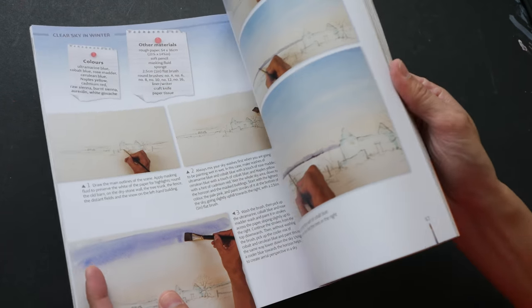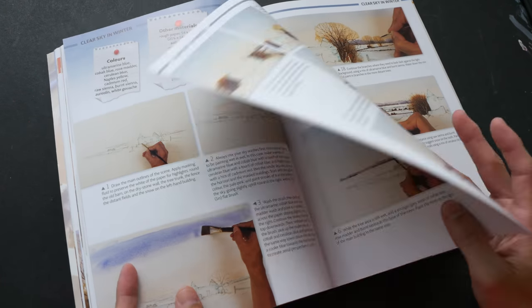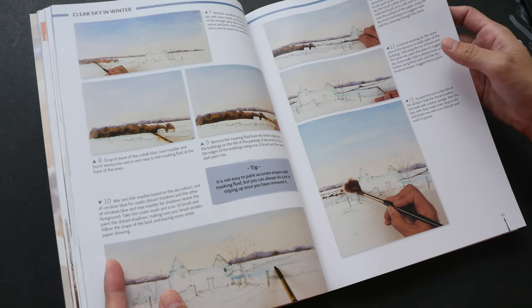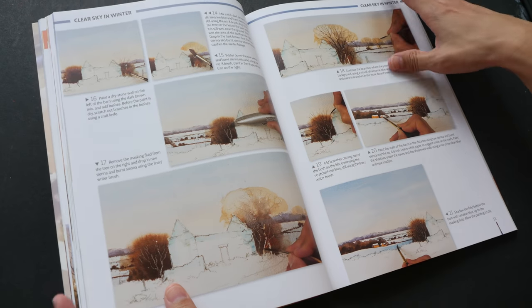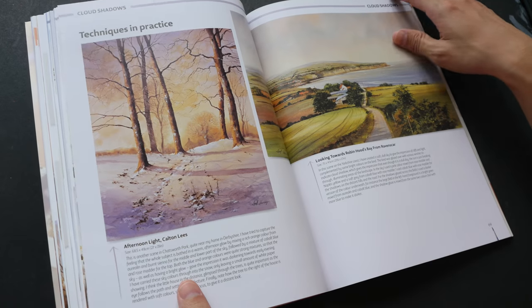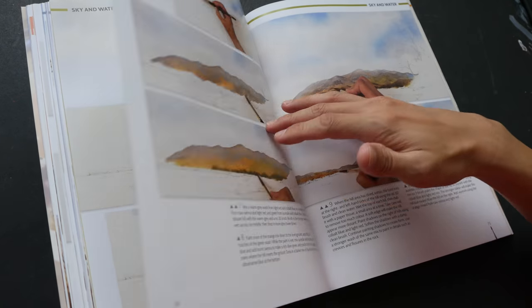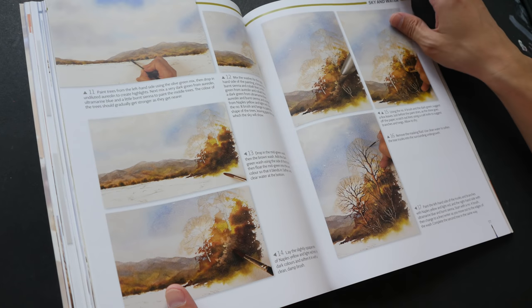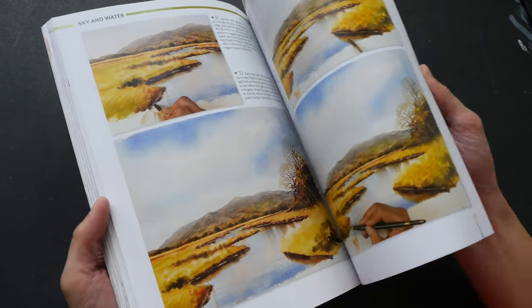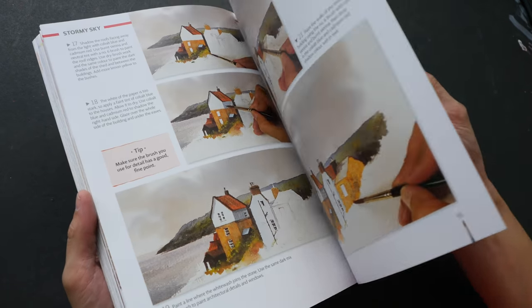For the second half of the book there are several tutorials — basically full painting tutorials that start from the sketch. It's not just about painting the sky; it's about painting everything, painting the landscape. Most of these are landscape paintings. The examples are really beautiful. So you get a lot of tutorials — basically from the second half onwards it's all step-by-step tutorials.